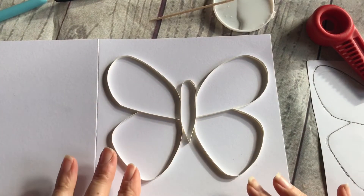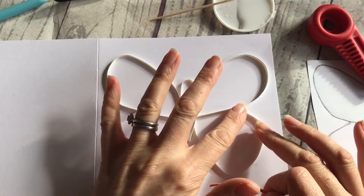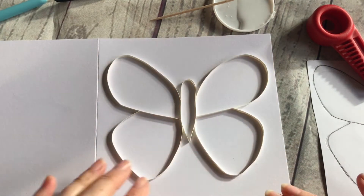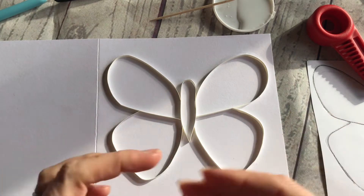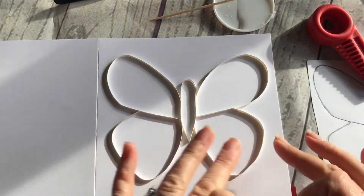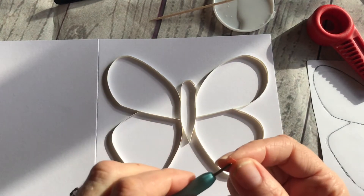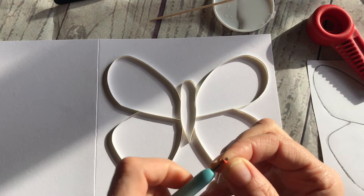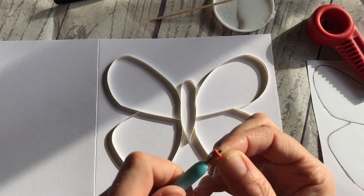There it is, attached. It takes a little bit of perseverance — it's worth getting one end attached and working your way around. Try to avoid getting glue on the card, but as it dries clear it won't do any harm. And then the fun begins! Choose your colours to fill with, and because it's a butterfly you want it to be symmetrical, so once you've done one side you do the other. I'm using three millimetre papers here — they're very tiny — and I'm going to put some orange in the top of each wing.